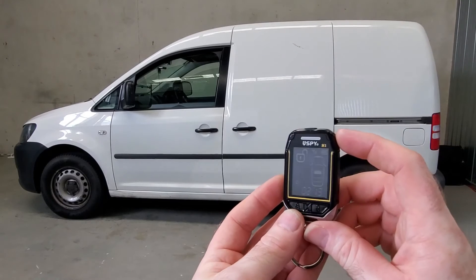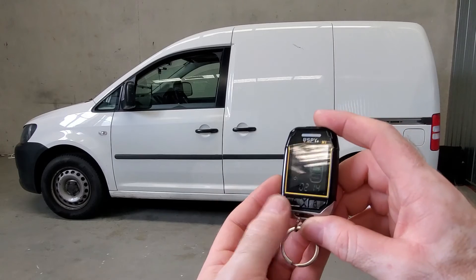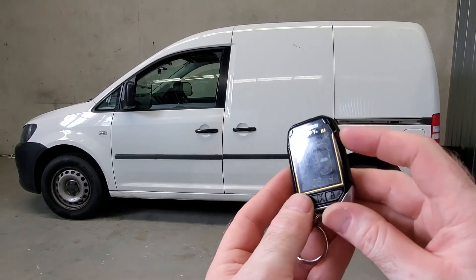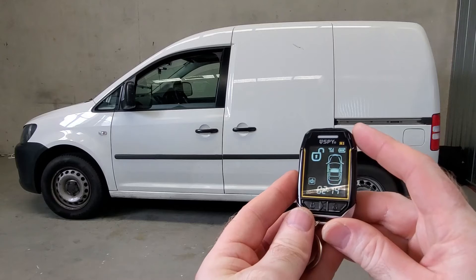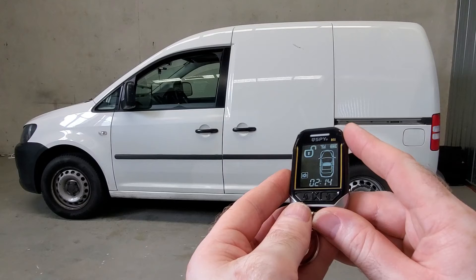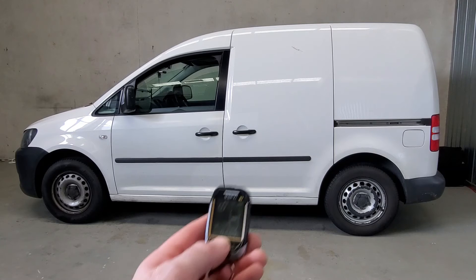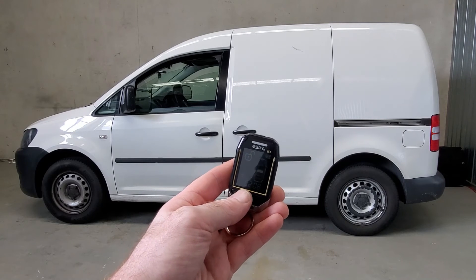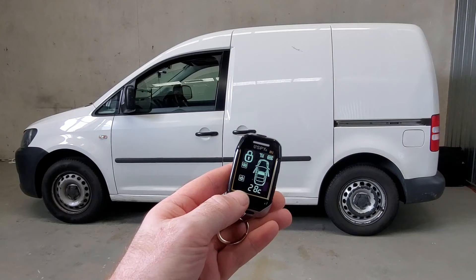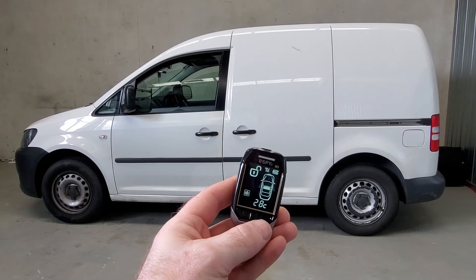At night time when it's dark and you can't see the pager remote screen, you can turn on the backlight by holding the lock button and the top button down at the same time — and it turns the screen on. The alarm system's main controller also has a temperature sensor built into it, so when you lock and unlock the car using the pager remote it will display the temperature on the screen for you as well. As you can see it says 28 degrees Celsius.